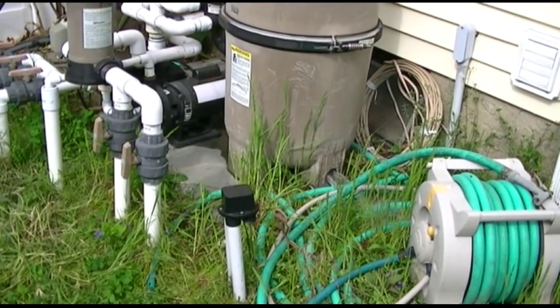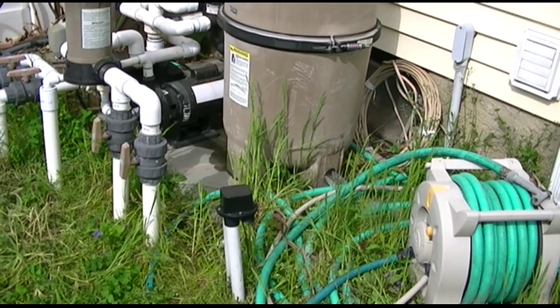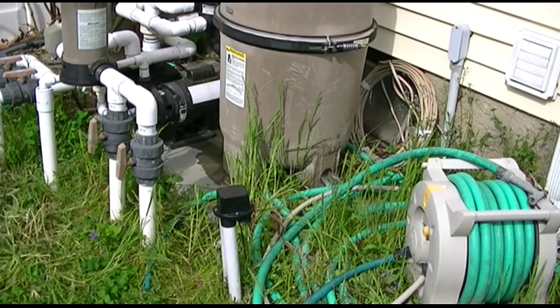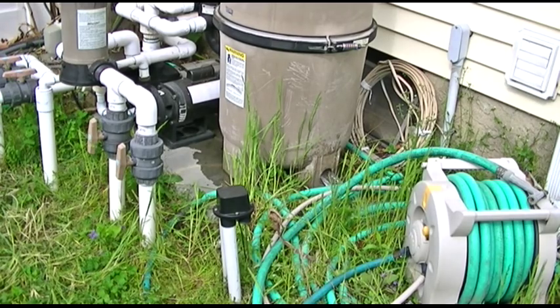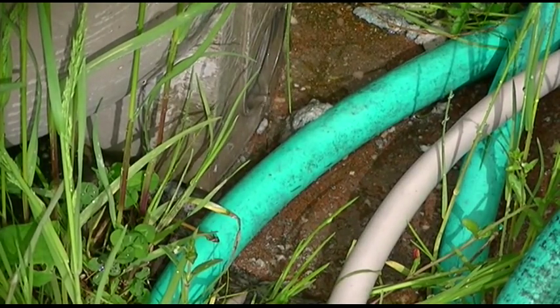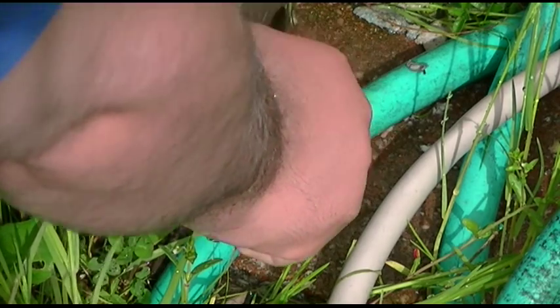Looks like it's pretty clean. I did backwash this before shutting down for the winter, so I'm not really worried about it. But just as a good precaution to get everything through there, it's not a bad idea to drain it once before you actually put in the diatomaceous earth — this being a diatomaceous earth filter. It kind of spit out a lump of crap right here, probably some old DE.